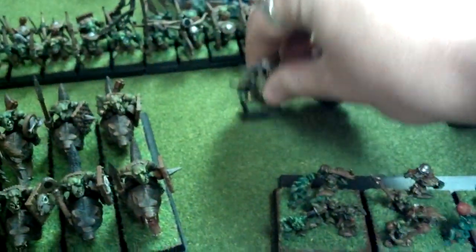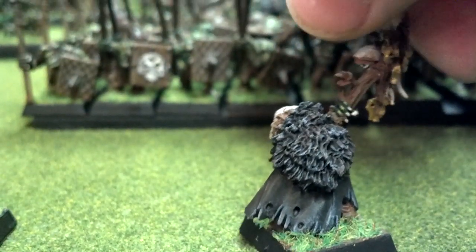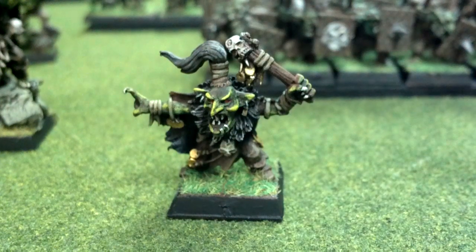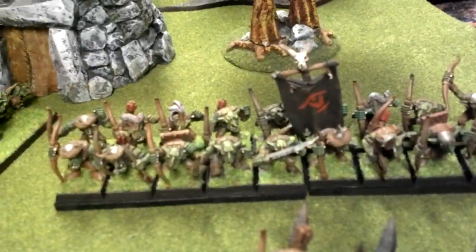And then we can take a look at a couple of these — just some goblin shamans or goblin great shamans. And then back here we have some goblin archers. There's a 20-man unit here with full command, and there's another 20-man unit back here.